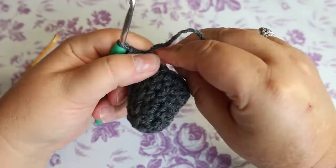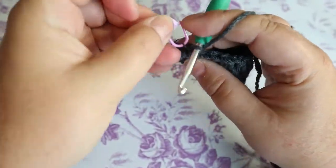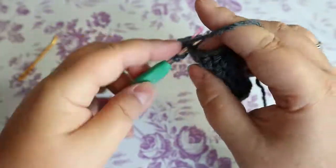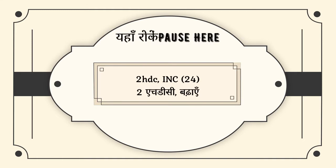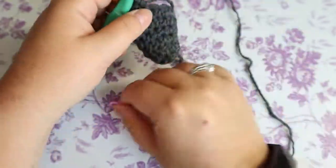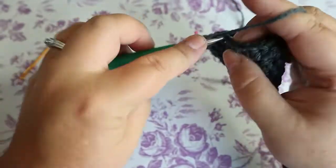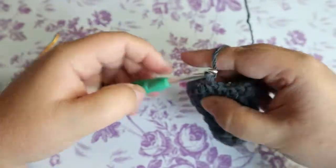Your next round is going to be two half double crochets and an increase, bringing you up to 24 stitches. After that, your next row is going to be three half double crochets and an increase to bring you up to 30 stitches. Your increase is two half doubles in the same space, then repeat.